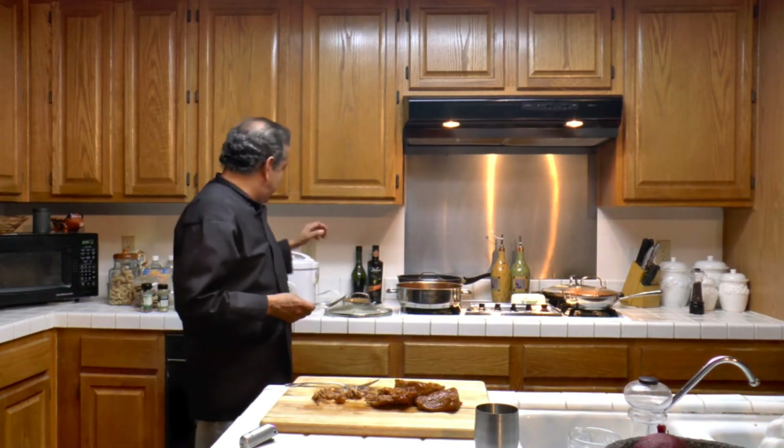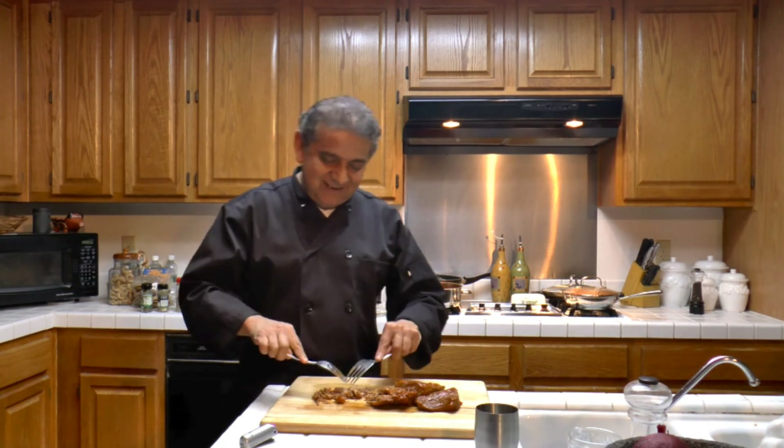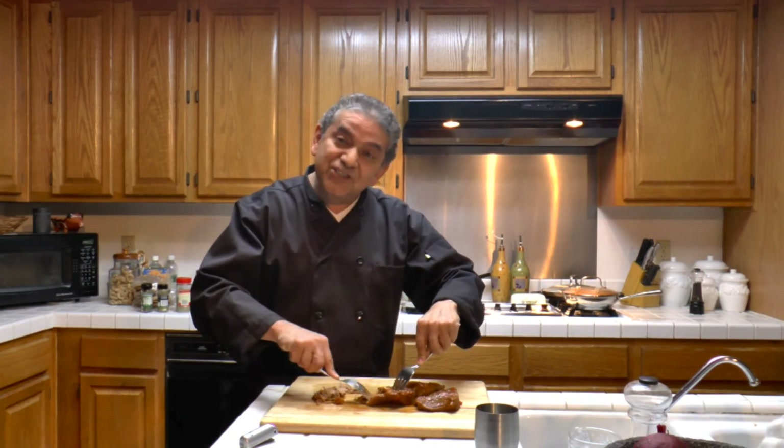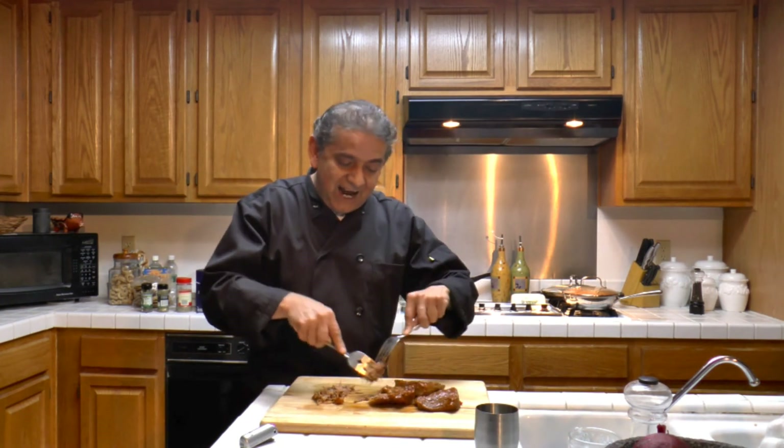I am boiling rice, and also I am cooking black beans to accompany the ropa vieja — or old clothes, or old garments. Ropa vieja is the national dish of Cuba, and it is delicious. So I will continue to shred the beef, and I'll be back to enjoy ropa vieja for your pleasure and my pleasure.